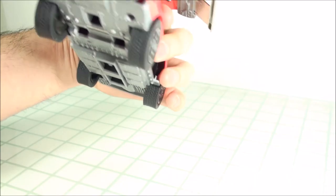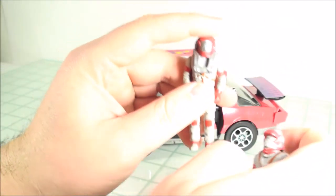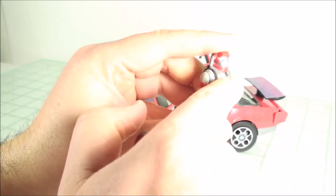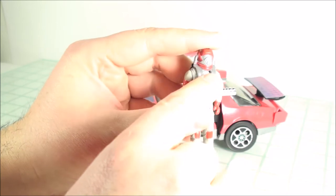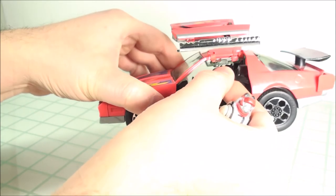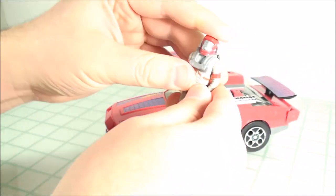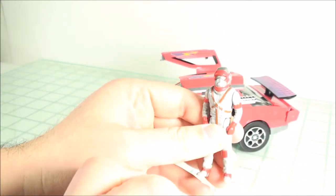All in all, a very, very nice piece. One last thing — the Matt Tracker figure that comes with the extra plastic due to the choking hazard is a little bit more snug to fit into Thunderhawk when trying to get the seat belt around. This one obviously looks better but also fits better.